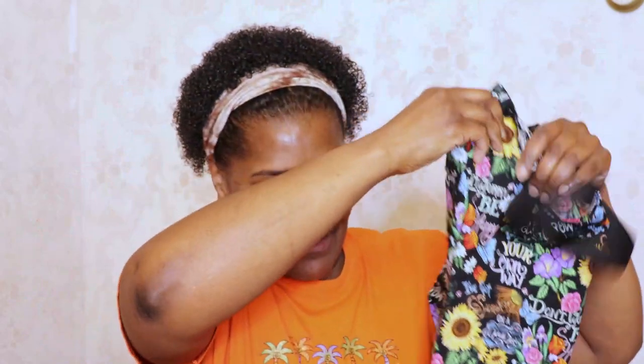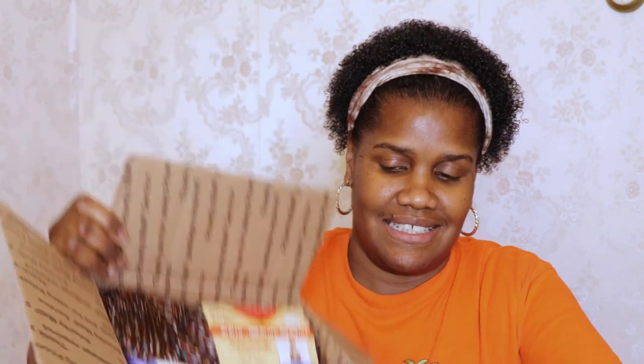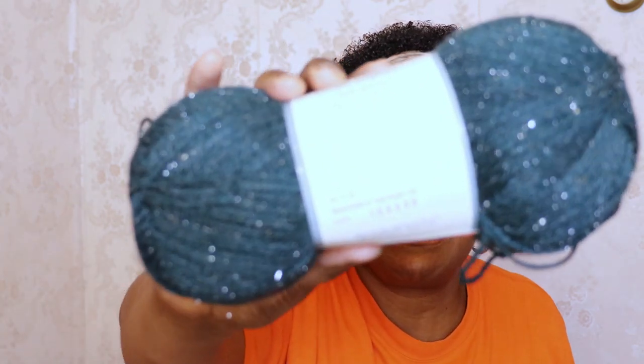So I got this bag, and you saw the card, and here is the yarn. The first one I see here is Yarn Bee Highlights in teal green and it has some shimmer and sparkle in it. I like that. These are 3.5 ounce balls, 380 yards. I think it's either a 3 or a 4 weight — it feels like maybe a 3. I don't know if you can see the shimmer in it but it definitely has some.